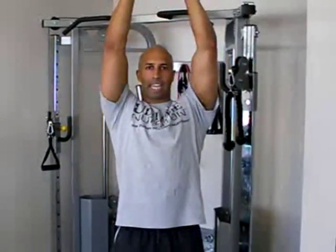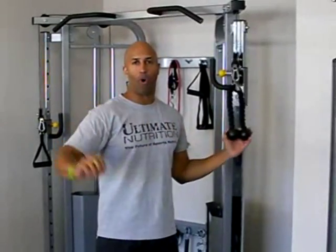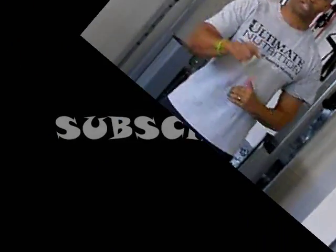The reason why I picked this over the dumbbell head over press is simply that with a cable system, you've got an even tension all the way through. And therefore, the muscle never, ever, ever gets a rest. And that's how you build a big arm. Enjoy your next workout.